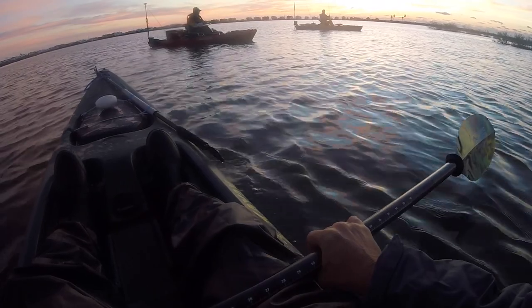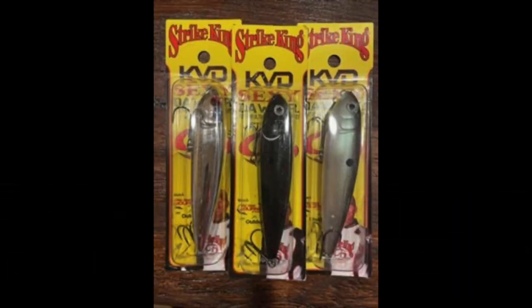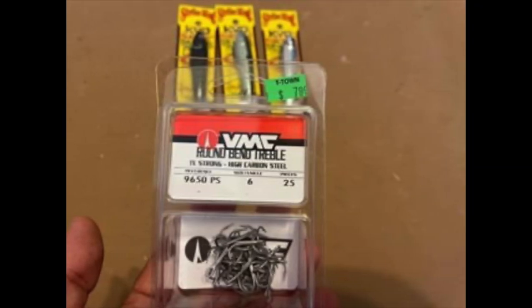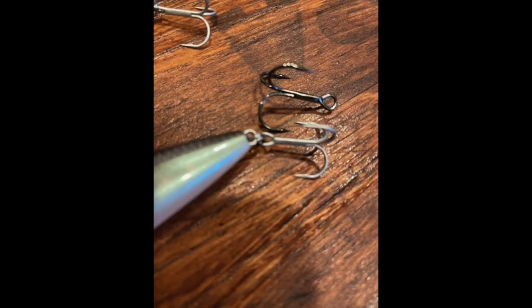This fall, the junior-sized plugs are working very well on redfish. My absolute favorite right now is the Strike King KVD Sexy Dog Jr. I do make one modification — they come with a large bass hook on them, thin wire. So I change it out to this VMC No. 6, much smaller treble hook.